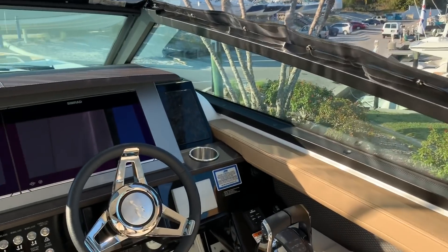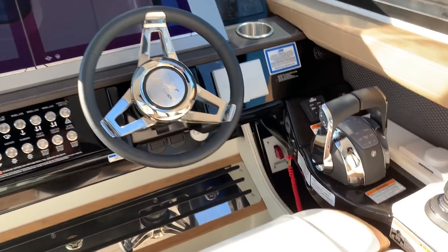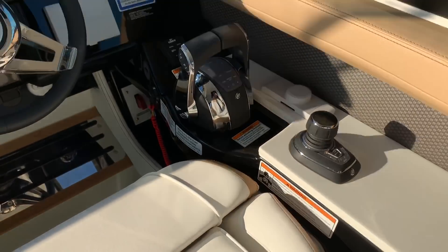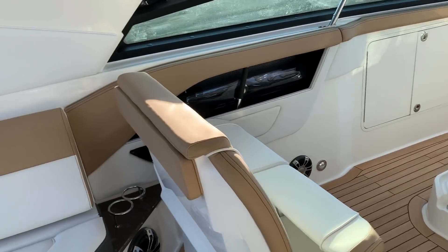Here at the dash a lot of cool stuff going on. We've got air conditioning here at the dash, twin Simrad 16-inch screens, digital throttle and shift. This is a joystick boat, and with that comes standard your autopilot. Sea Keepers to the right, Fusion stereo — great sound system.